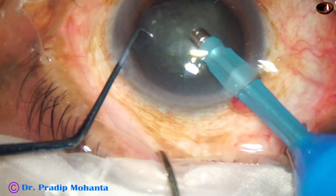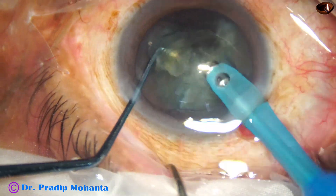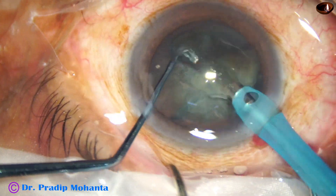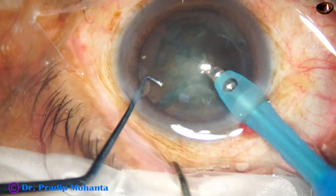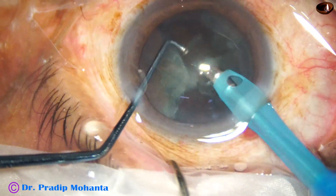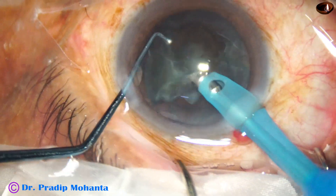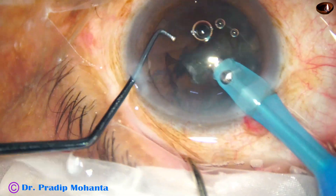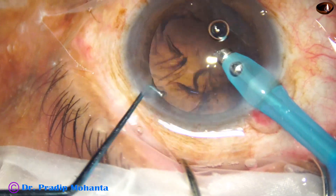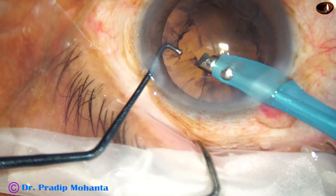We just have to emulsify the pieces. This is one piece, this is the second piece. Ultrasonic energy is set at 60%, flow rate is 45 ml per minute, vacuum is 450 mmHg. This is the last nuclear fragment. Now the epinuclear shell is removed, and now see the removal of cortex by the phaco needle itself.